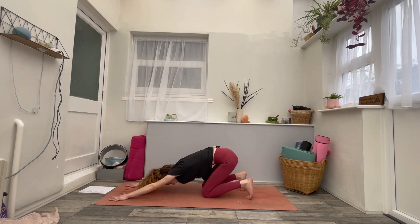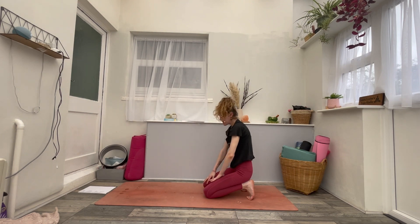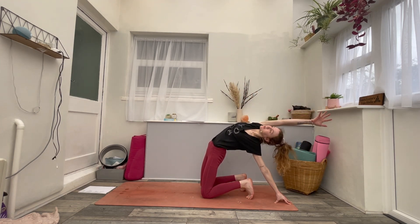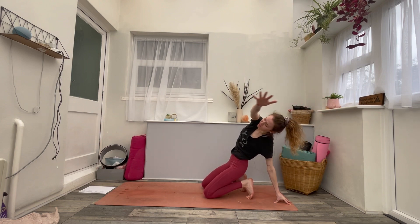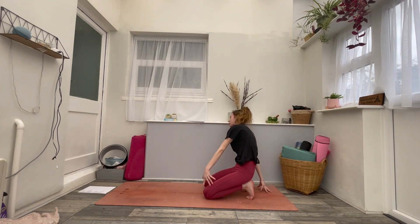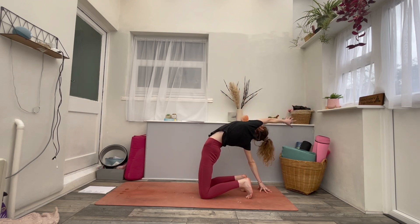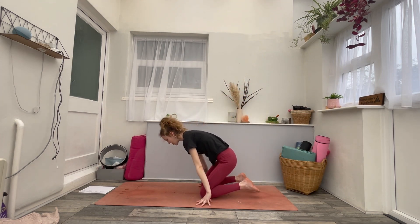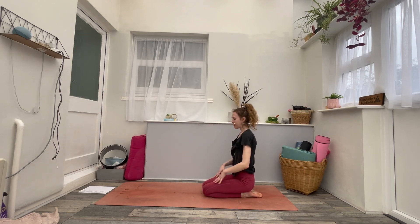Slide the hands towards the knees and come upright into this kneeling position. Take the left fingertips behind you as you inhale — push the hips forwards, reach the right arm back, open up across the heart. Then lower the bottom down. Take the right fingertips behind you, inhale, lift the hips, reach the left arm up and open. Lower the bottom all the way down. Place the fingers next to your knees, release the toes, and come back into your kneeling position. Let your hands rest onto your knees, close the eyes, grow tall through the spine. Take a full inhale — big sigh, let it go.